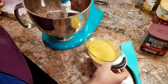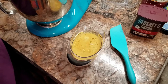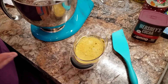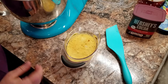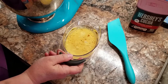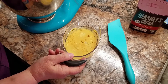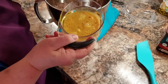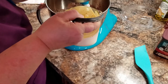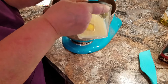Now my wet ingredients — and it's basically what you would put in your cake mix. It's two eggs, one cup of milk, a half a cup of oil, and two teaspoons of vanilla. And I have my boiling water over there, which you will see what I'm going to do with at the very end.